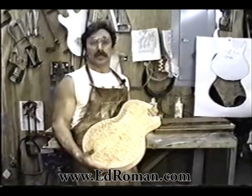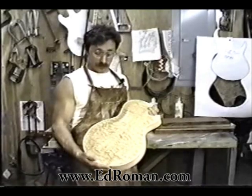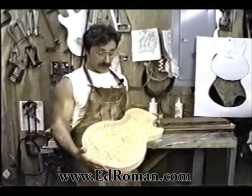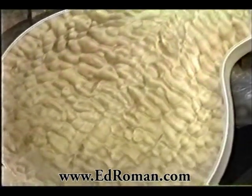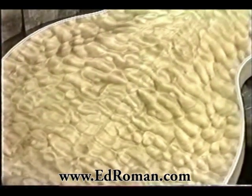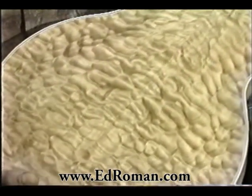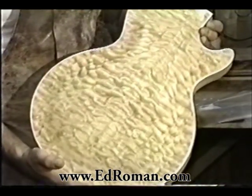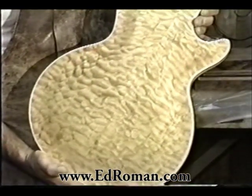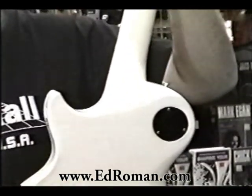We generally take a customer's Les Paul, keep the neck, and replace the body, winding up with something that looks like this. On a Les Paul you'll virtually never see wood like this on a stock instrument. This is a clearly defined quilt with each blister boldly outlined, perfectly even all the way out to the edges — truly a magnificent piece of wood.